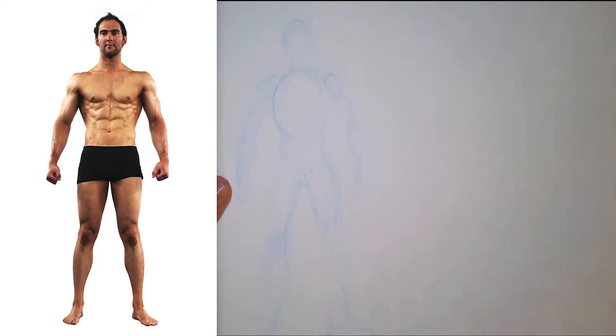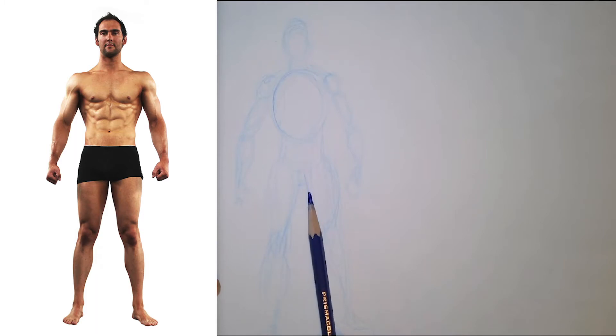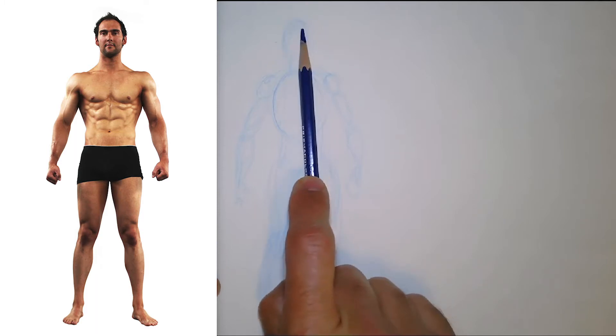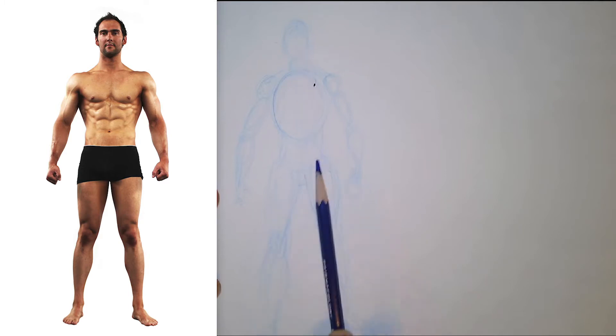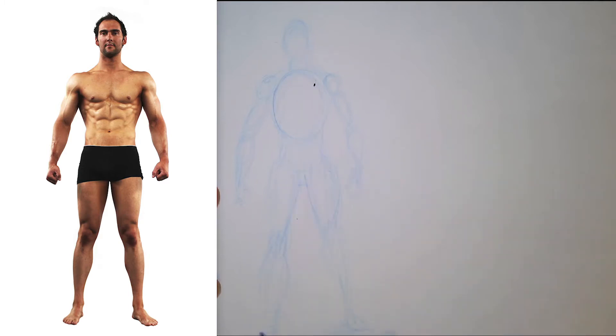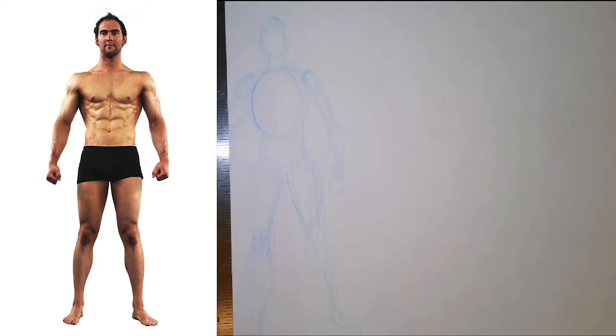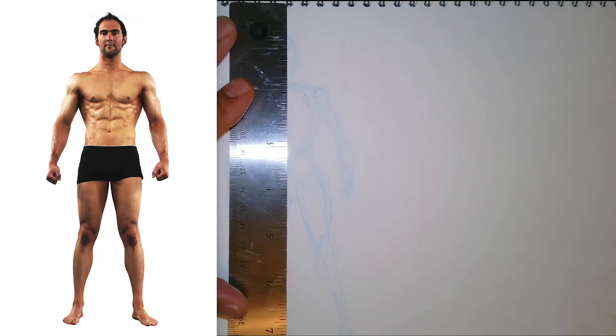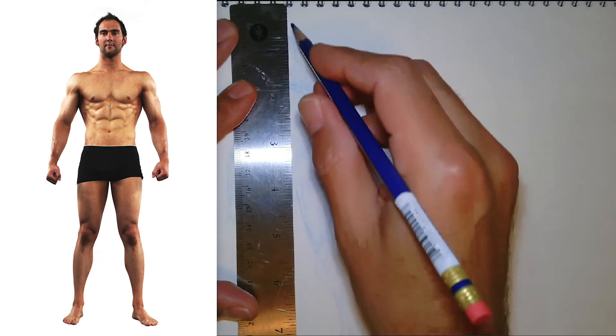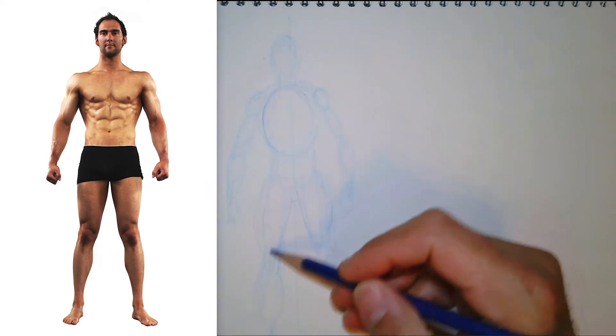I'm going to check my proportions — looking for my halfway mark, which is about the inside of the leg. It's a little shorter, but pretty close so I'll stick with that. Make any adjustments early rather than later. I'm going to use a ruler to draw a line straight down so I can make sure this figure is mostly symmetrical.